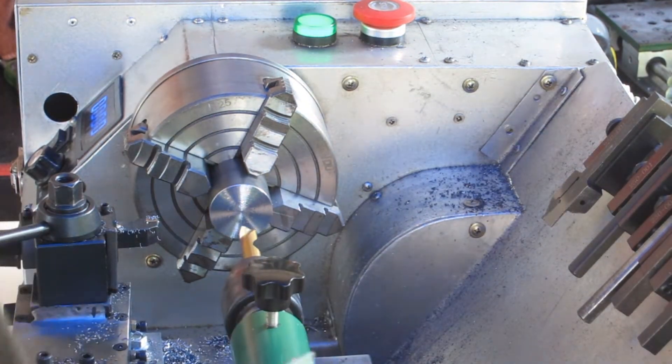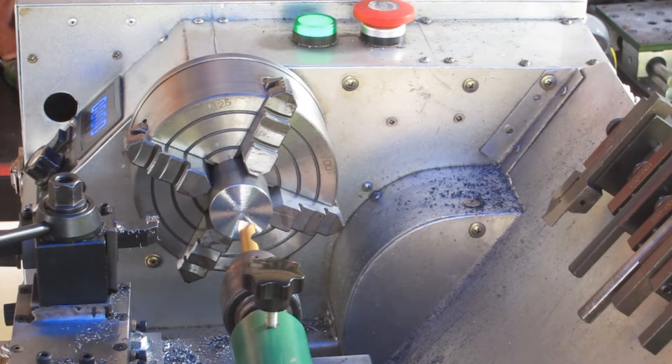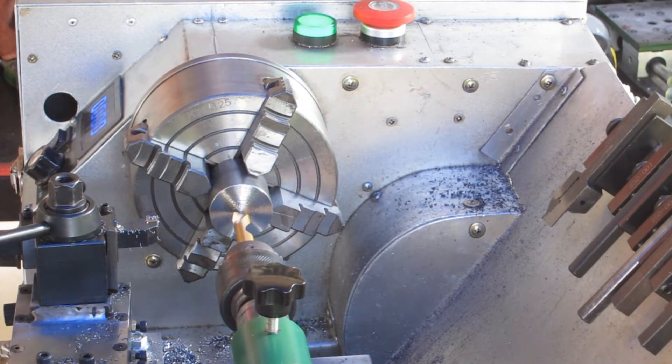I really need to do something with the way this tailstock is mounted — it's just horrible. I might make that the next project I do.